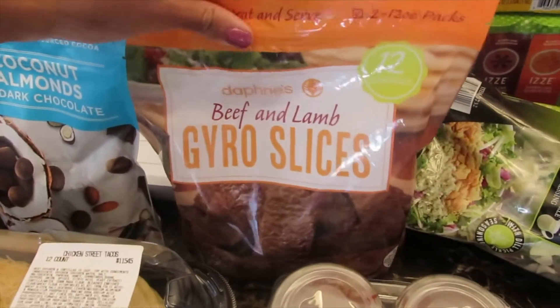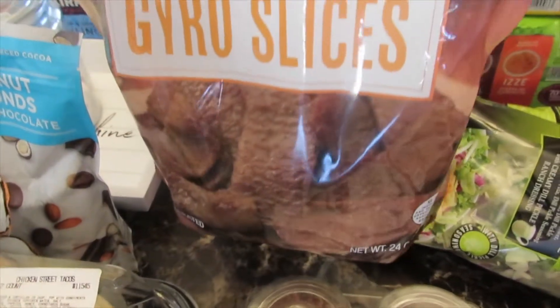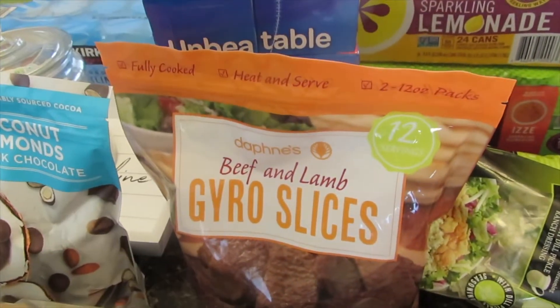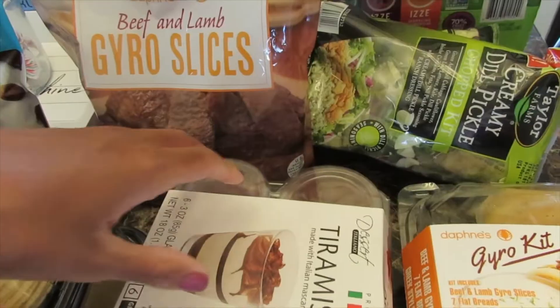I guess you pronounce these gyros — we have the bag of sliced beef and ham meat, and then we have the kit, which comes with everything you guys.